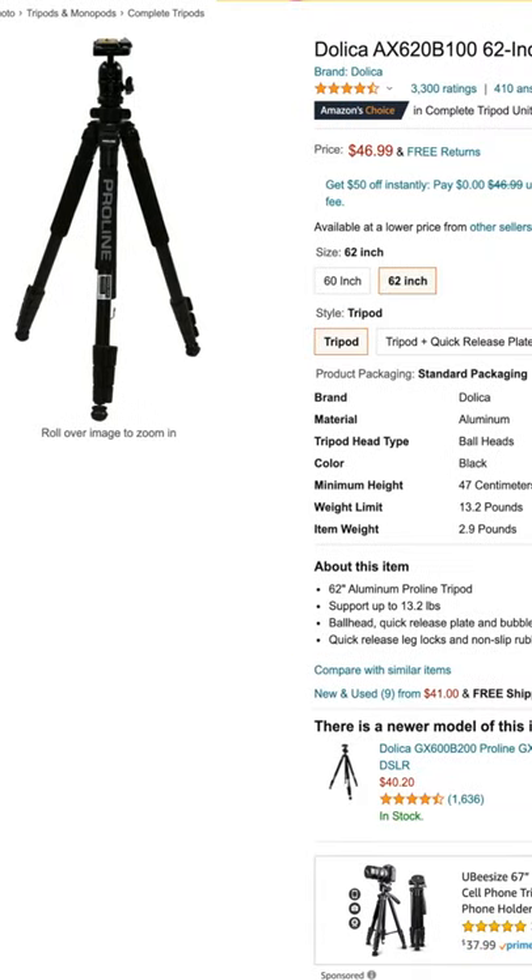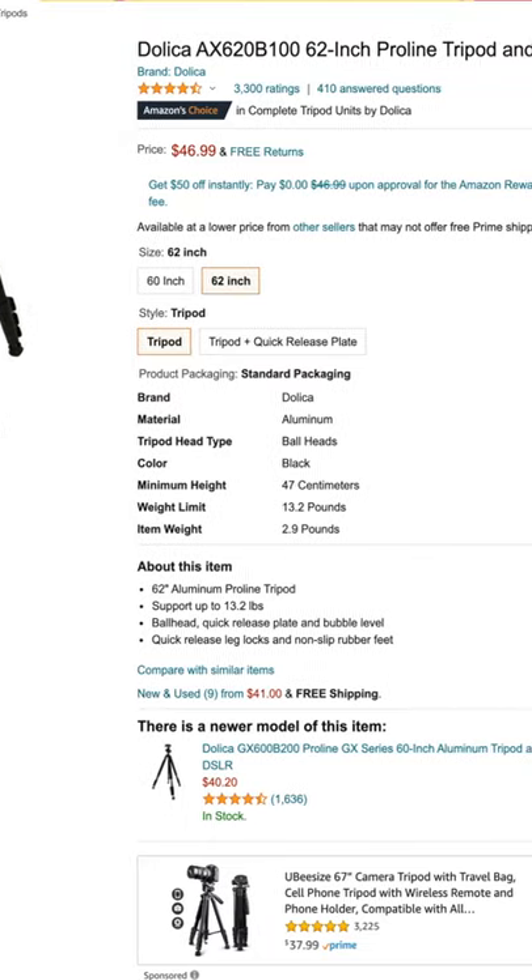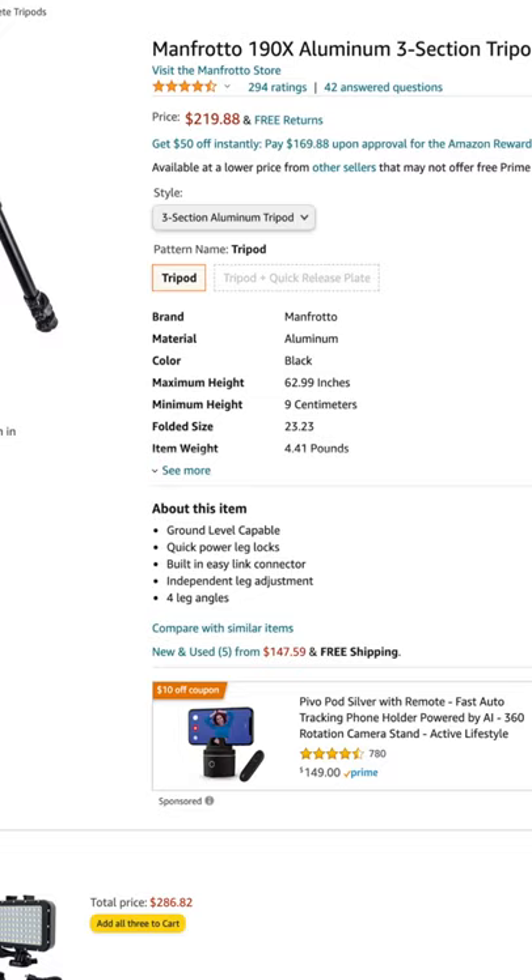If budget is an issue, the Dalika is a great option — I was buying those for around $60. The Manfrotto tripods cost anywhere between $200 to $300; you can pick them up used or find them new on Amazon or eBay, but they will definitely last longer than the Dalika tripods.